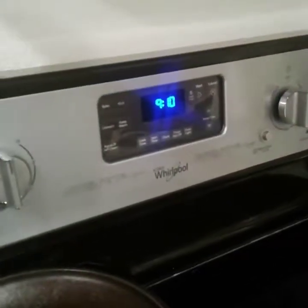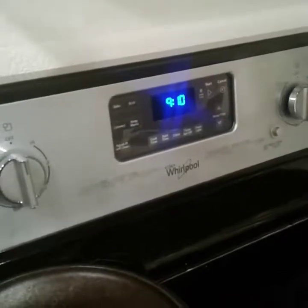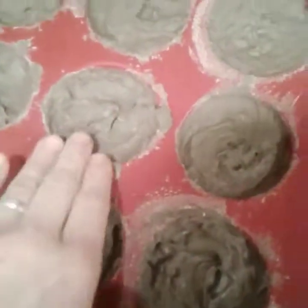It's about 9:10, just about 25 hours since we put the soap in the mold. We were out and about so I got a little late getting them out of the molds, but that's all right. They look really solid here, so I'm going to take them out now.